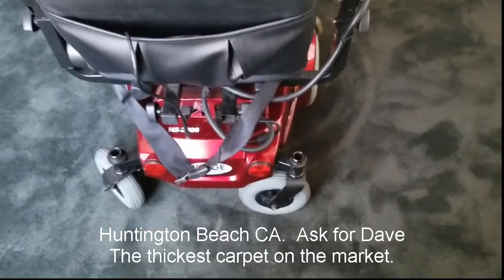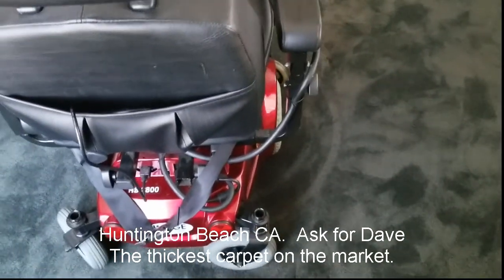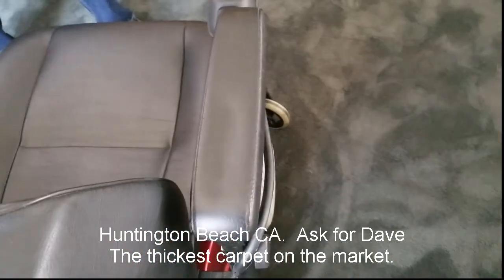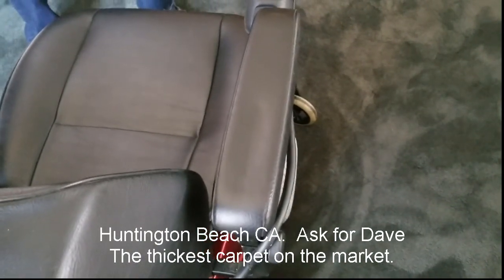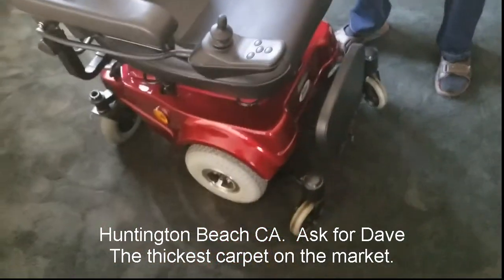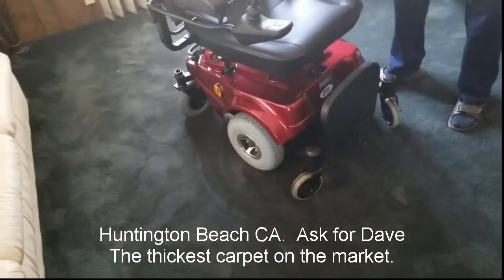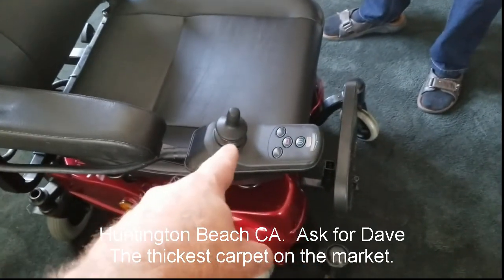She was using it, when she was alive, on a very thick carpet — a carpet that's very hard to get around on for chairs. But this chair has a maximum speed capacity of three miles per hour. These chairs don't go much faster than that, although we have another one that does.